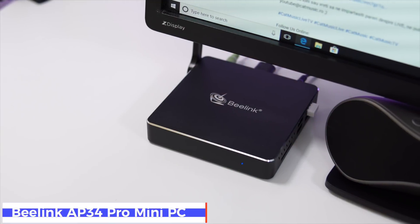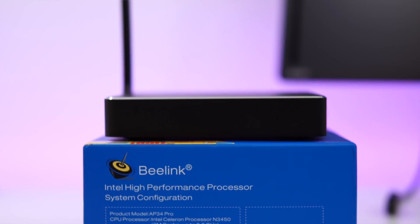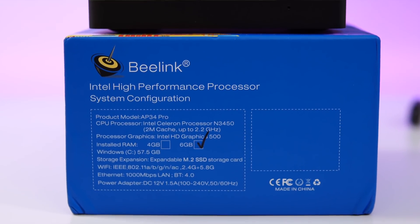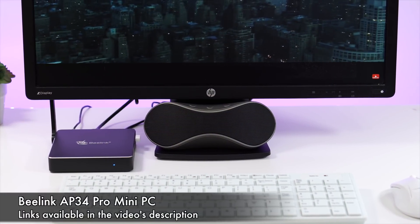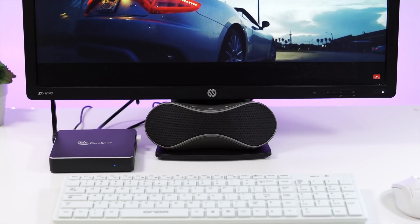What's happening everyone, my name is Alex and welcome back to a new review. For today we have a new mini PC from Beelink called the AP34 Pro. This one features the Intel N3450, 6 gigs of RAM, 64 gigs of internal storage, and the device is running Windows 10 Home Edition. You can find this for between $180 to $220, but like anything else it depends on when and where you buy it from.